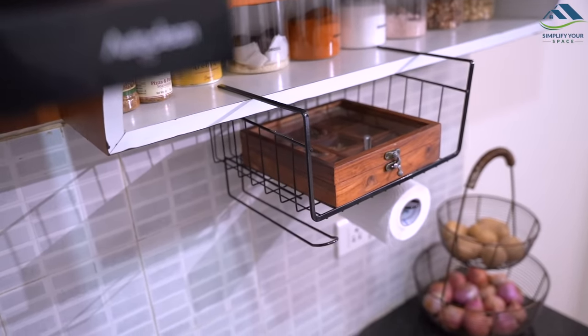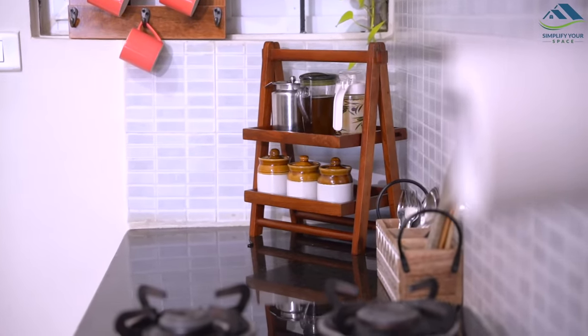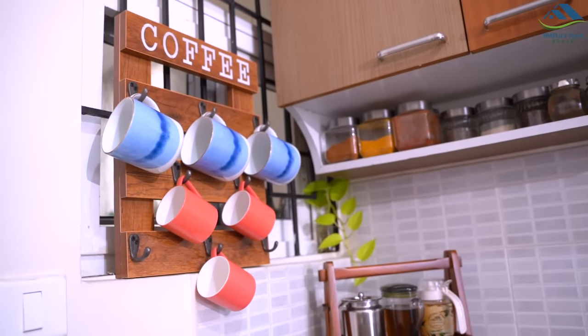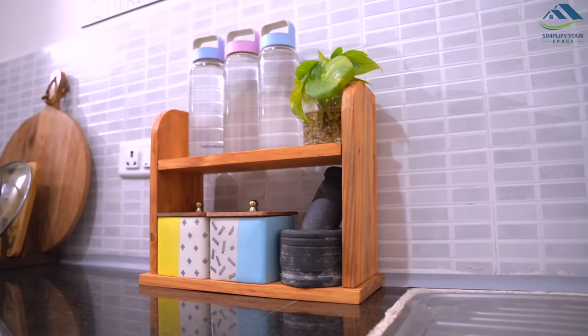Organizers, when used tactfully, can really help organize, maximize and beautify the space. They help make your cooking routines and workflow in the kitchen smoother and faster. Links for all the products shown in the video are given in the description box.